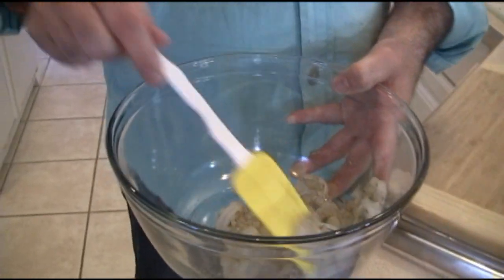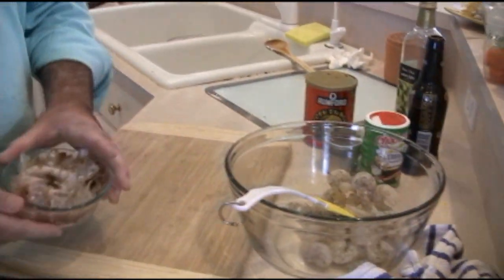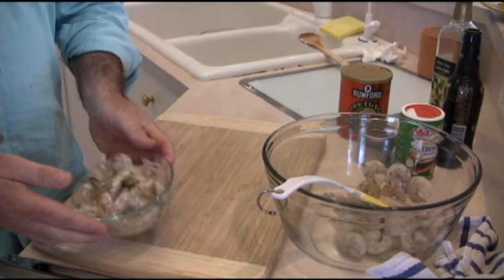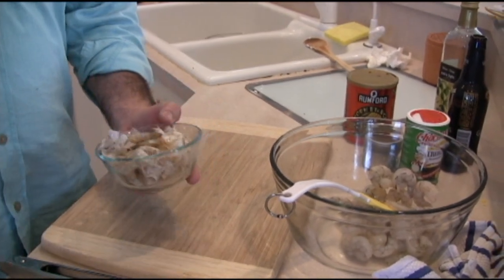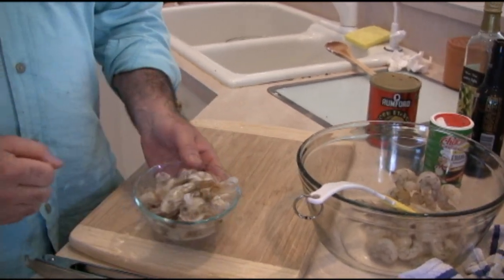Here we have some shrimp that I peeled earlier — you can see the peels right there in a bowl. You could toss them, but you could also save these and steep them for a sauce, like a bisque, anywhere you might want a little shrimp flavor. Keep in mind: if you're going to do that, steep the shrimp shells — do not boil them. Once you boil them, it goes to a whole other place and it's just not pleasant.